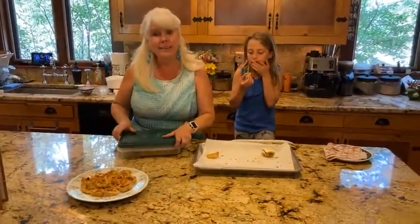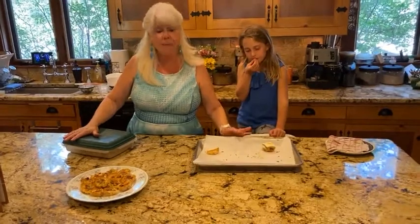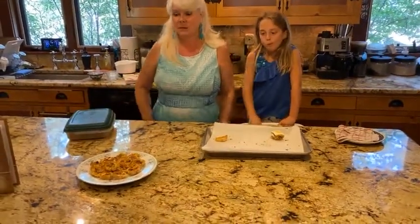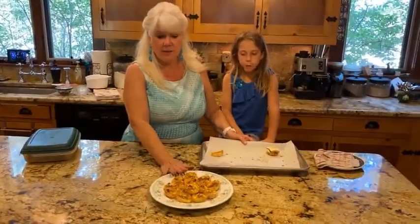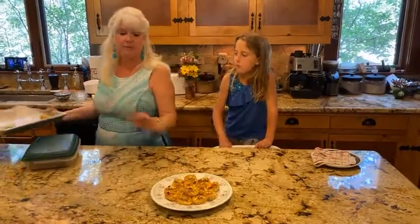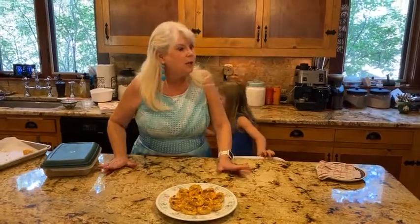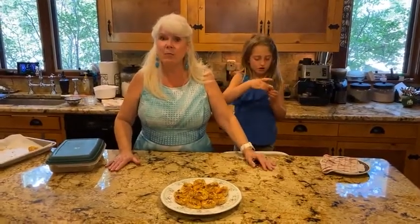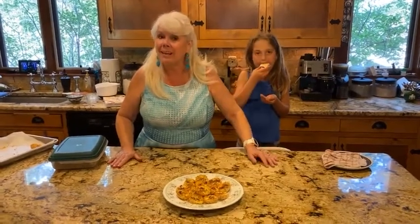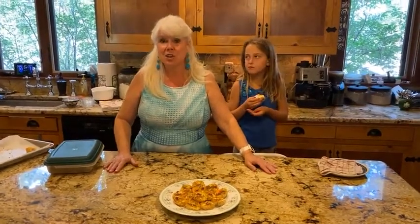So these are our little mini phyllo quiches — you can see how quick and easy they are to make. They literally only take about five minutes to put together; it did take me about 10 minutes to do all the chopping. They don't take very long and they fly off the plate! Come back next week — Wednesday, July 14th — and we're going to be making strawberry pretzel salad.